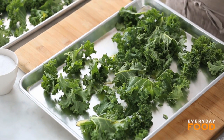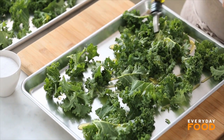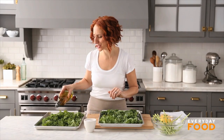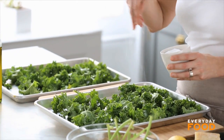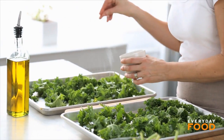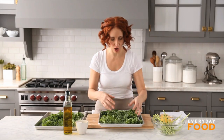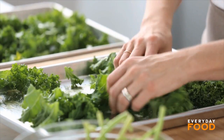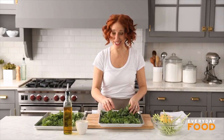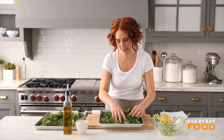Drizzle with olive oil. You can use as little as two tablespoons or more — use your judgment. Season with salt, and then toss to make sure that all your leaves are coated with the oil. It's not a low fat way of eating kale but it is an extremely delicious way, and olive oil is really good for you. So there.